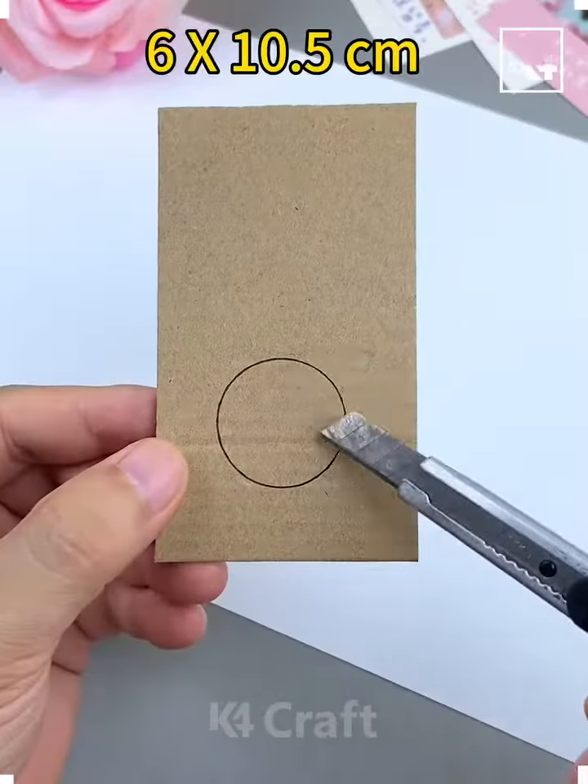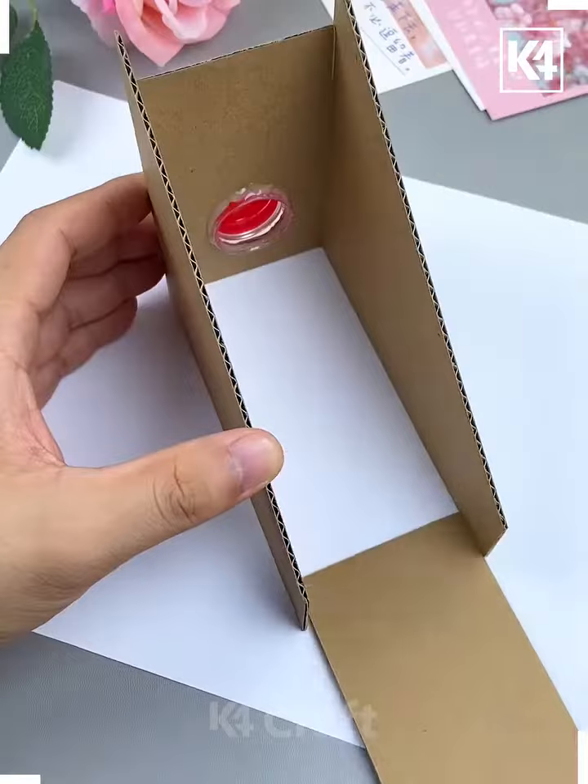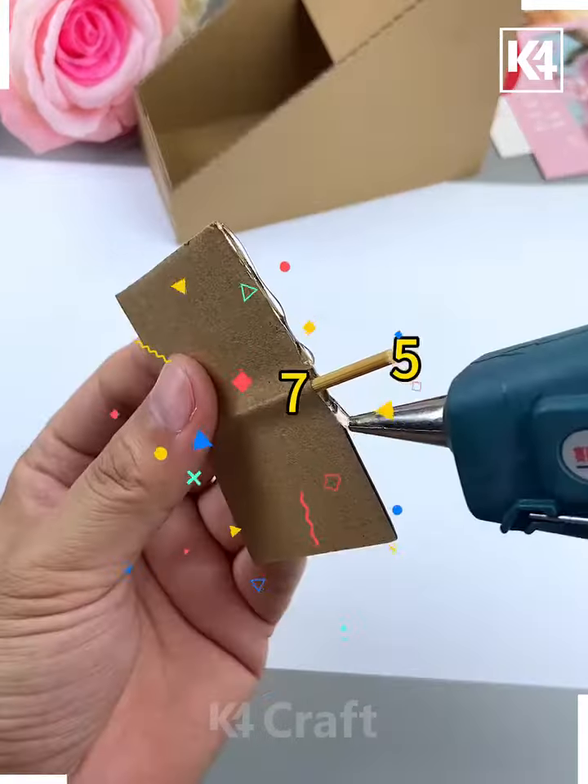Hi everybody! Let's make this very creative piggy bank. First, we are going to cut a circle using a bottle cap and fit the cap like this. Now paste all the cardboard pieces together.